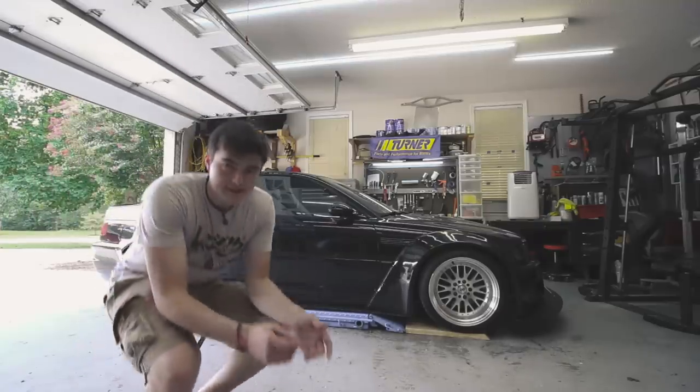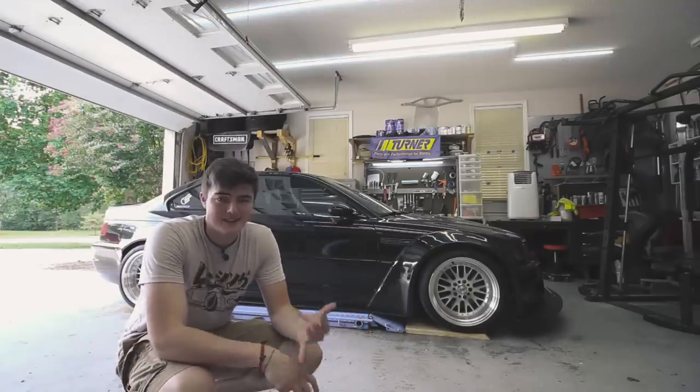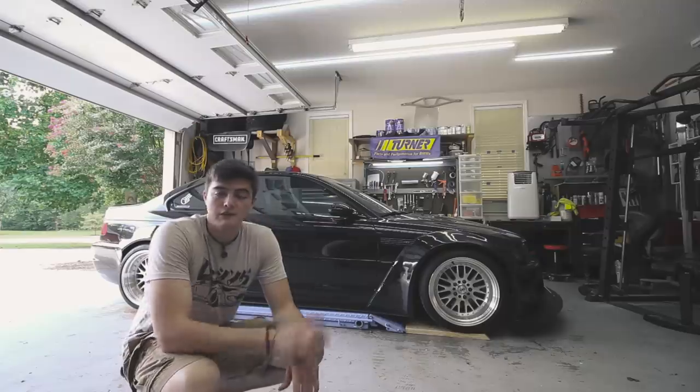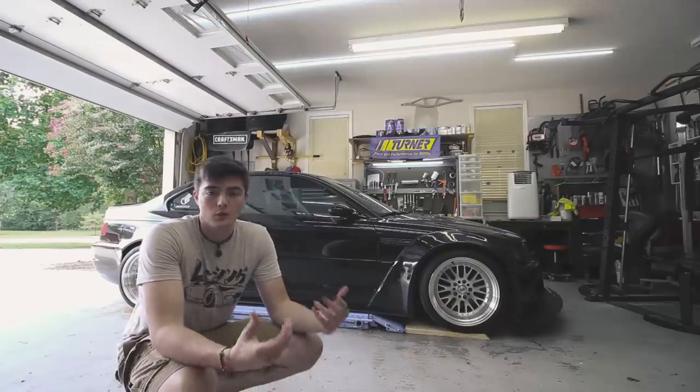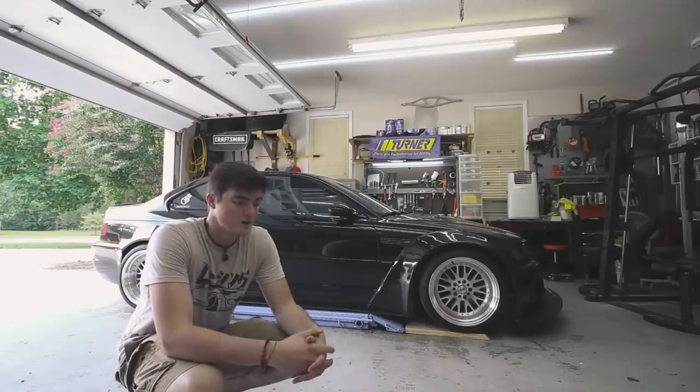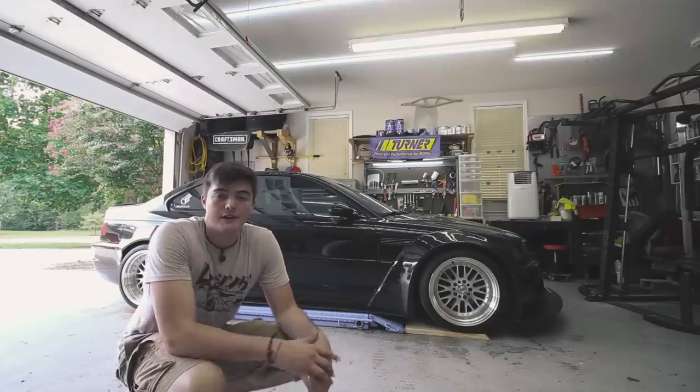Before we get to all that fun stuff, I do have to remove the subframe out of the car. I'm going to be lifting the car up and I'll go over exactly what needs to be taken off. For what it's worth, this can be done on jack stands — it's obviously harder, so the lift here just makes everything super convenient. I've seen people do it on forums, so it's totally possible if you don't have access to a lift.